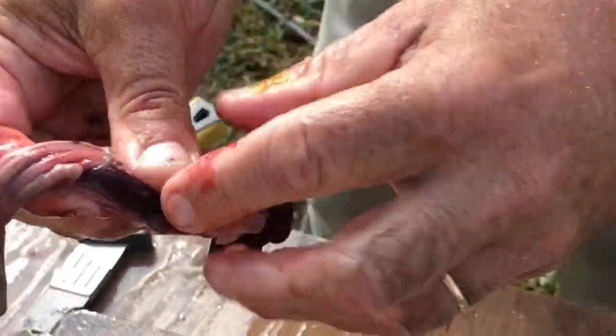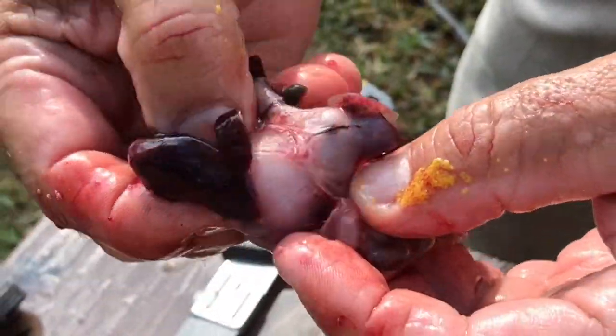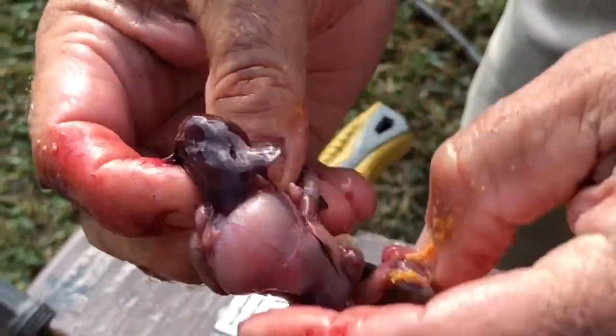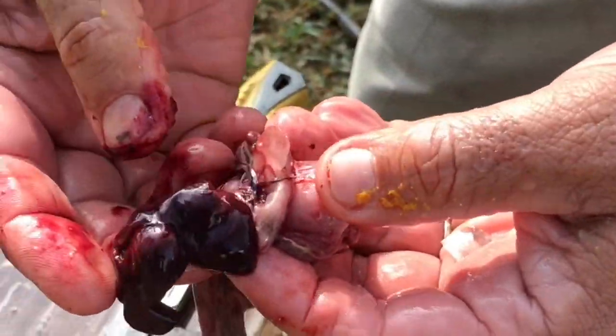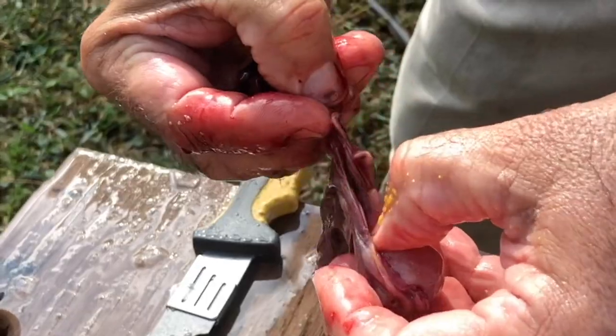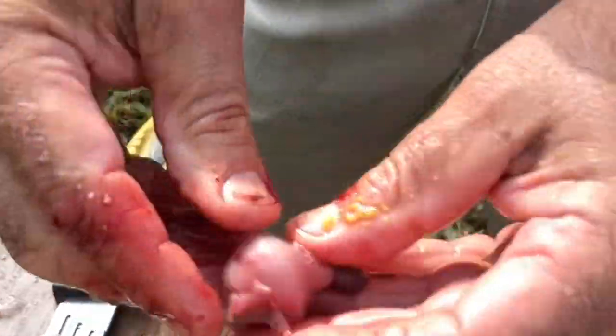Some people even eat the kidneys. There's the kidneys, there's the liver. Some people eat the kidney right there — the dark red looking thing. That's liver, just like cow's liver. Cod liver. And then there's the gizzard.